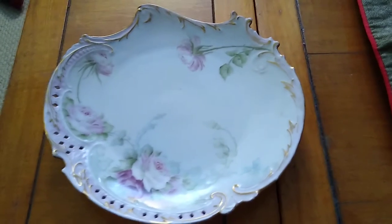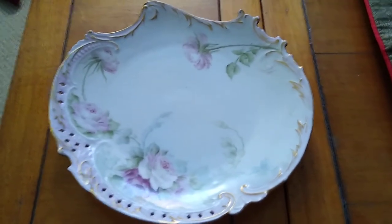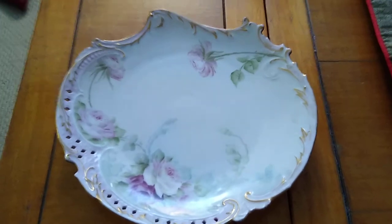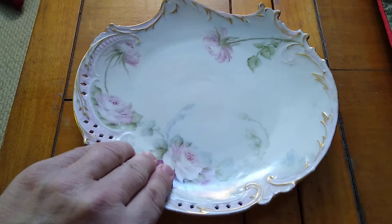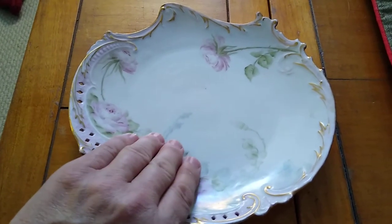Hello everybody. What I have here is a recirculating plate. This particular plate is made by the Rosenthal company. There is the crest right there.